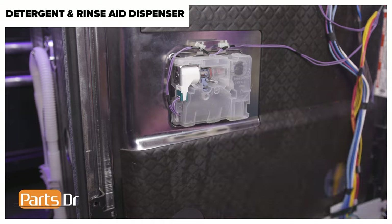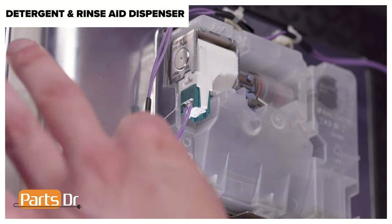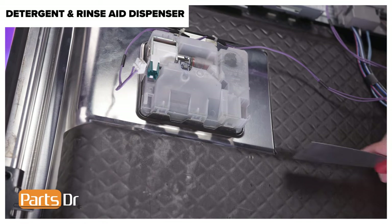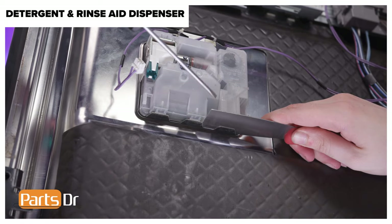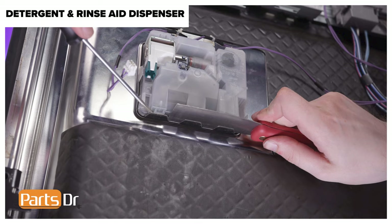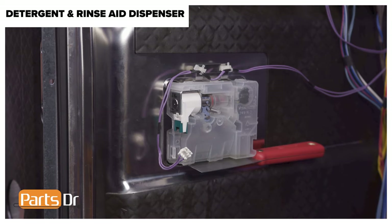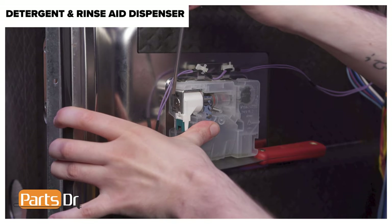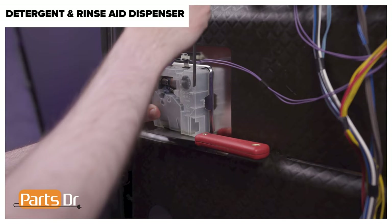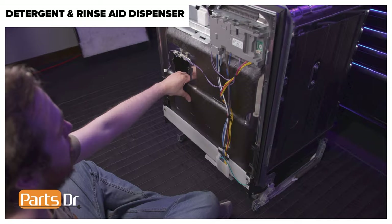With access to the inside of the door, remove the electrical wire from the retainer on the dispenser. Using a small flat head screwdriver, gently depress the locking tab on the electrical connector to disconnect it from the dispenser. To remove the detergent dispenser, insert a putty knife beneath the bottom three metal tabs, using a flat headed screwdriver to help create space for the putty knife to pass through. Then pry one of the side tabs while gently applying pressure to the dispenser — a decent amount of force may be necessary to ensure the tab does not lock back into place. While maintaining pressure, pry the opposite side tab. Then push the dispenser through the opening and open the door to retrieve it.